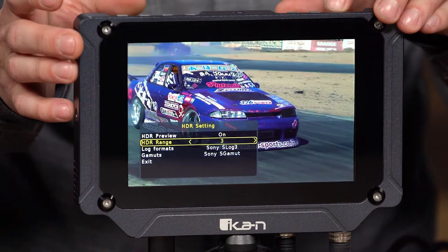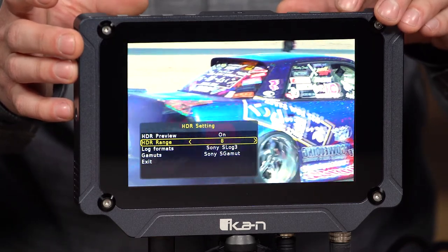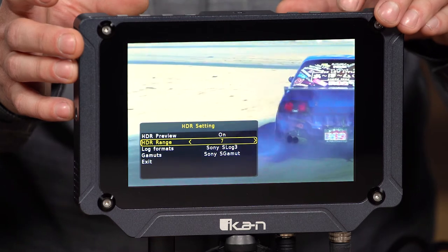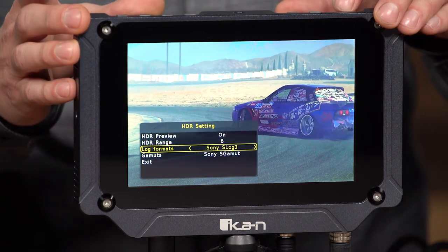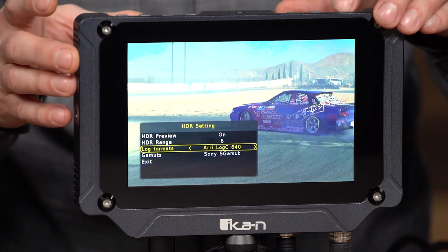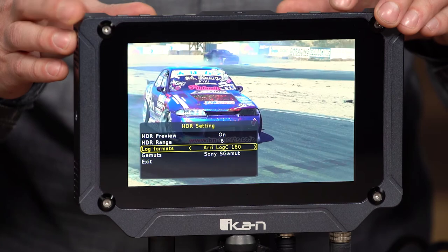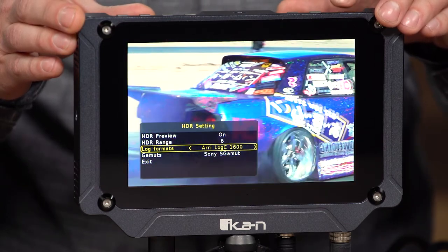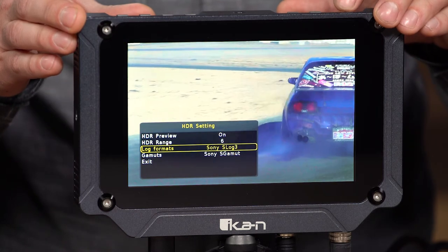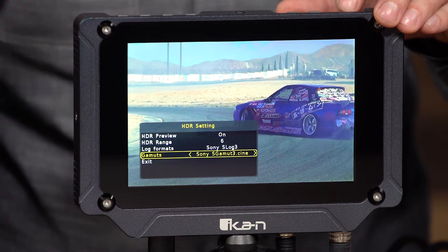The HDR range allows me to crank up or lower the brightness of the HDR image. Below that I have the log format — right now it's Sony S-Log3. I can go through the Arri ones and all these are preloaded, but I'm going to keep it on the Sony one because this is what the footage was shot in. I can also select the gamut — the Sony gamma — and we have all the different gammas available.